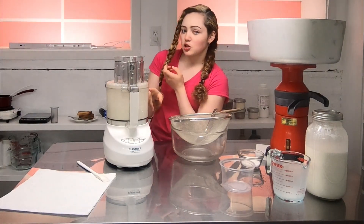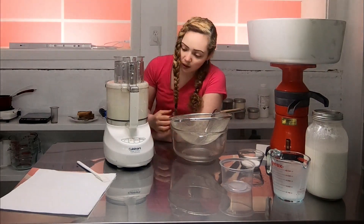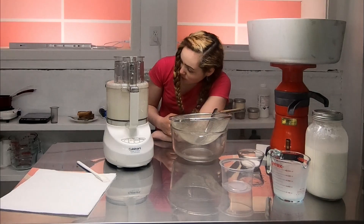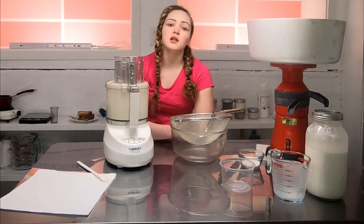It's starting to get chunkier — I don't know if you can see this, but it's got air bubbles and it's turning a little bit slower.